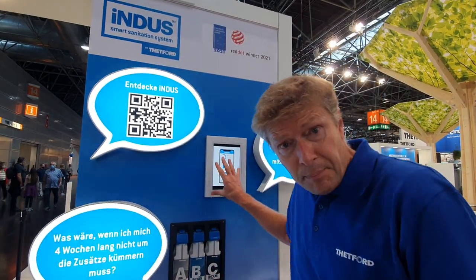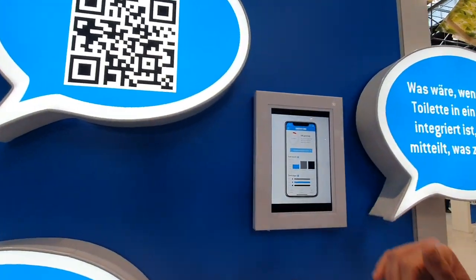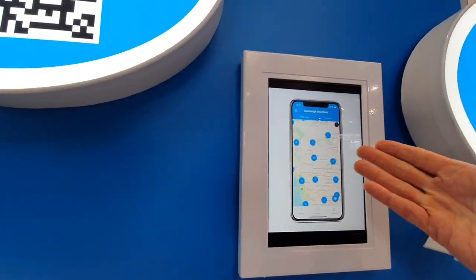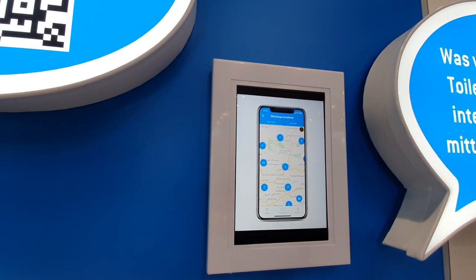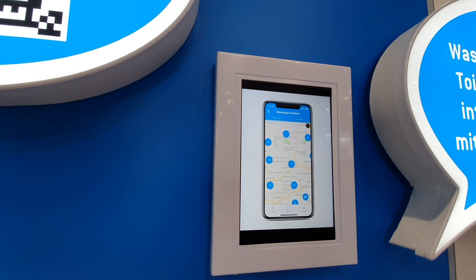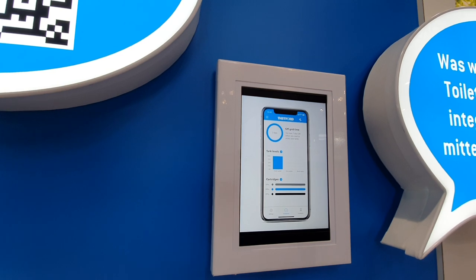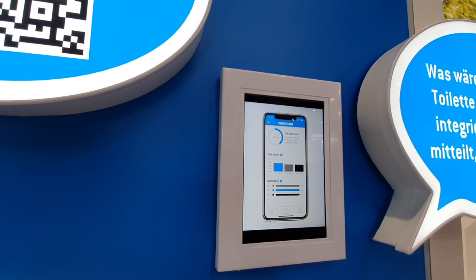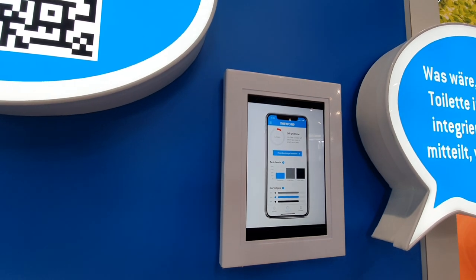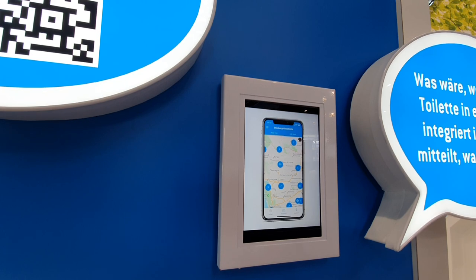There's an app included in Indus and the app shows the levels of your water tanks. It shows opportunities to discharge your Indus system, which is supported by Camper Contact, and it also shows you the levels of your different additives. This app will guide you, inform you, update you, and trigger you to come to action when it's needed.